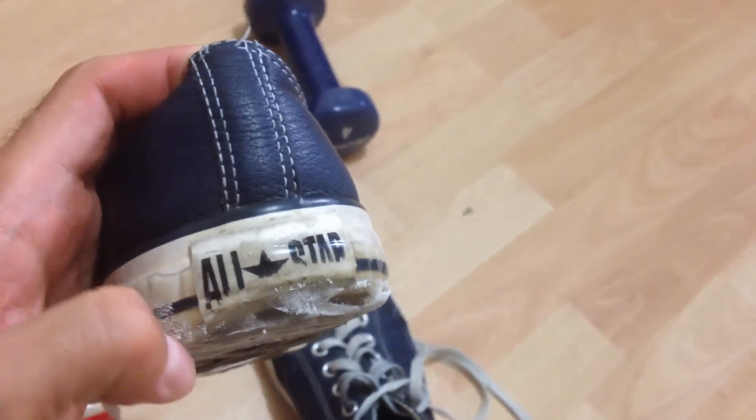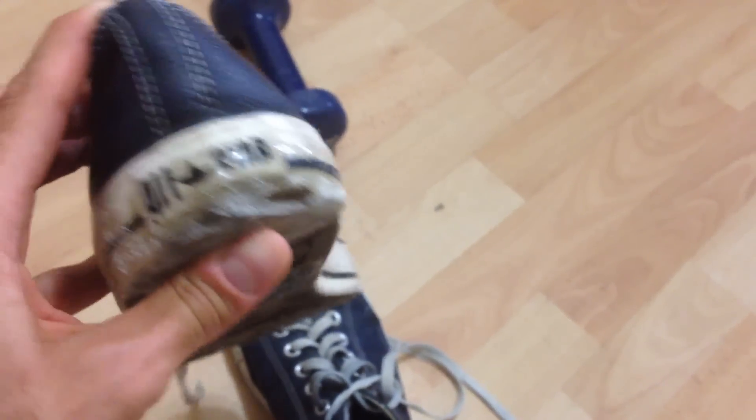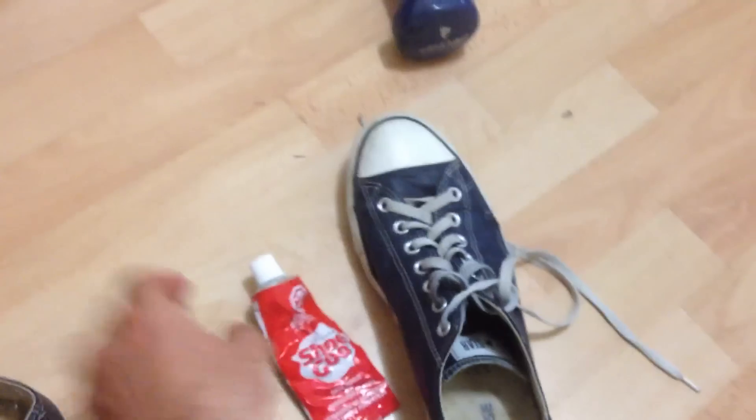My Converse's are really rubbing out on the bottom because I walk a lot. What I basically did was I cleaned the whole shoe and then I applied some Shoe Goo to it. This stuff is really good. I paid like 7 or 8 bucks for it and I bought it at Canadian Tire.